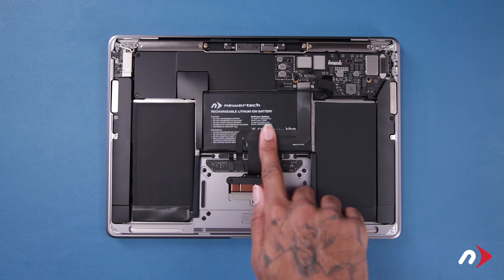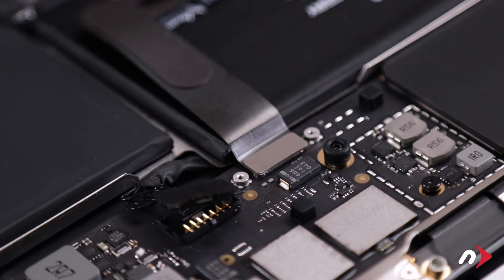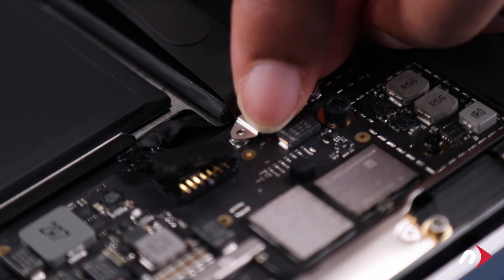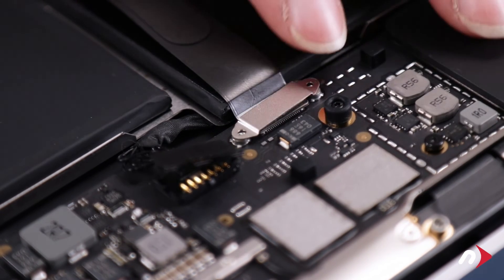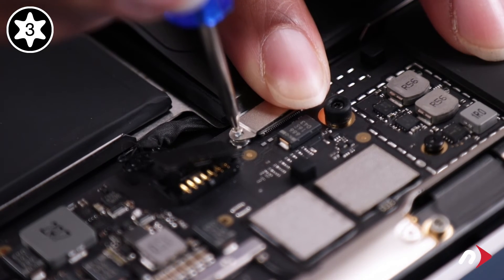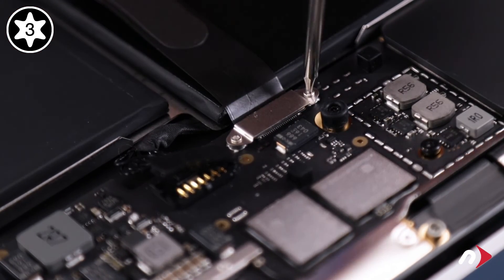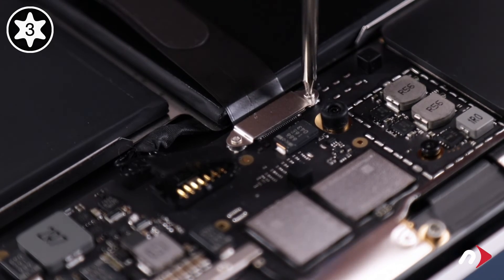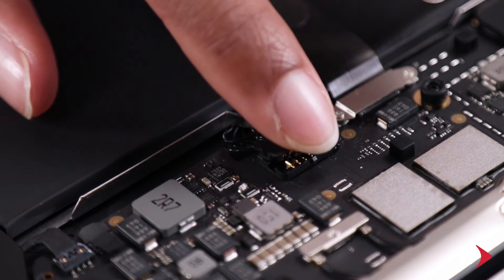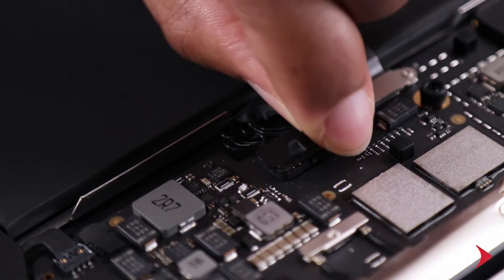Push down to re-adhere the trackpad cable to the battery and push the connector into its socket. You can then secure the connector cover with its Torx T3 screws. Finally, push the power connector into place, then flip the latch over and make sure it's in the locked position.